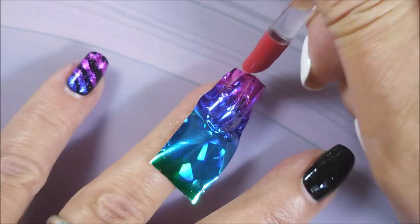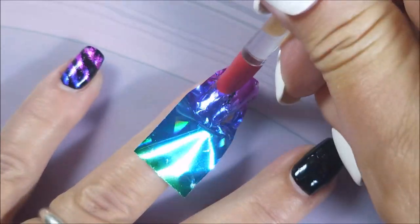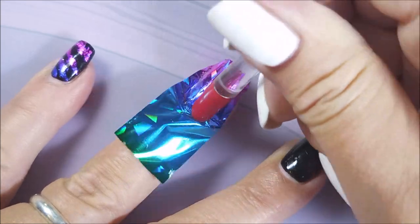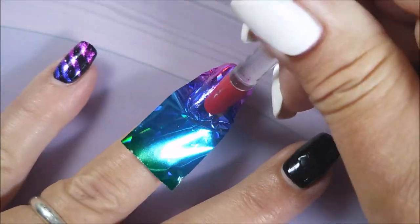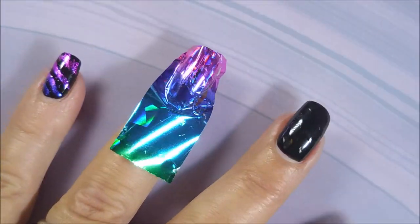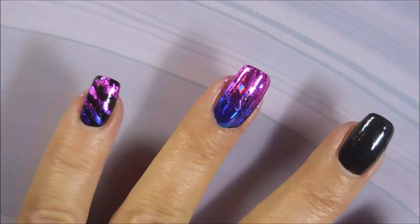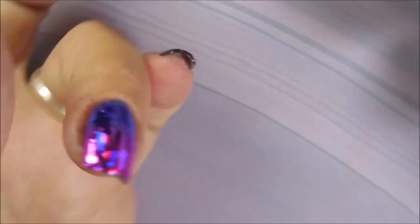Then I take the other end — the actual cuticle pusher end, the soft end. That little rubber tip is very soft, and I really do like using it for this because it's just like the perfect tool for this. Then you snatch that foil off, and behind is left that beautiful gradient.